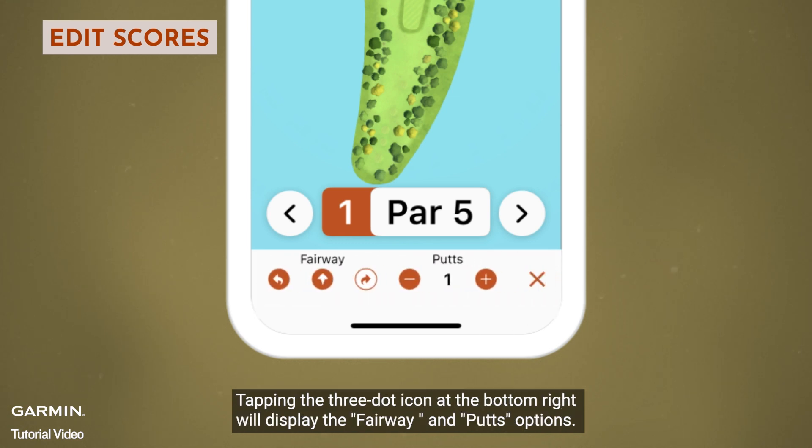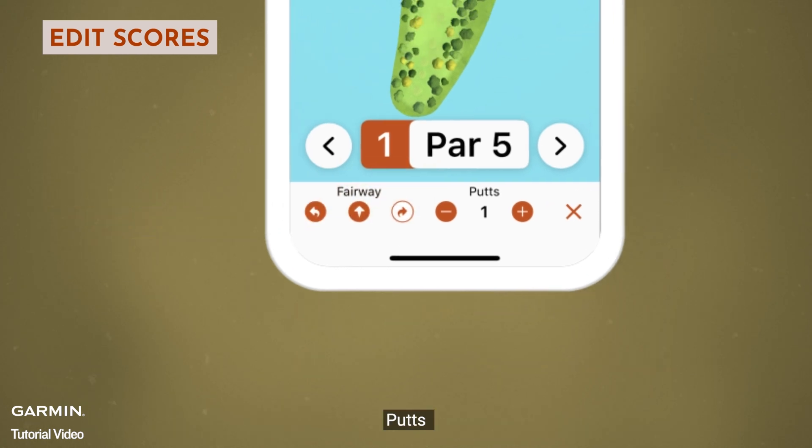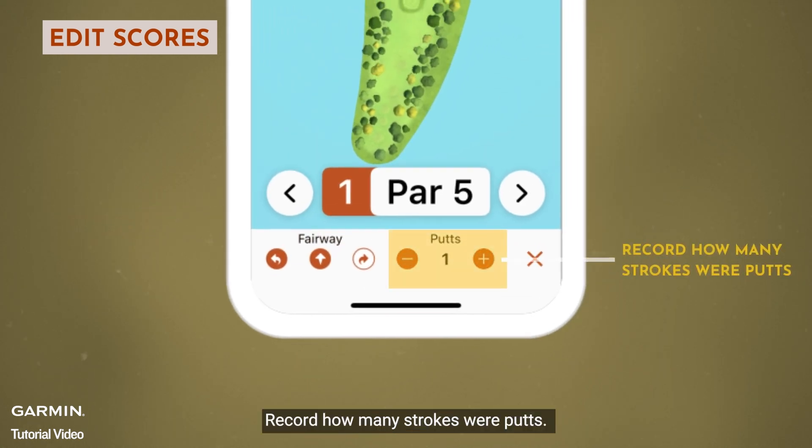Tapping the three-dot icon at the bottom right will display the fairway and putts options. Fairway: record whether the ball stays on the fairway after the tee shot. Putts: record how many strokes were putts.